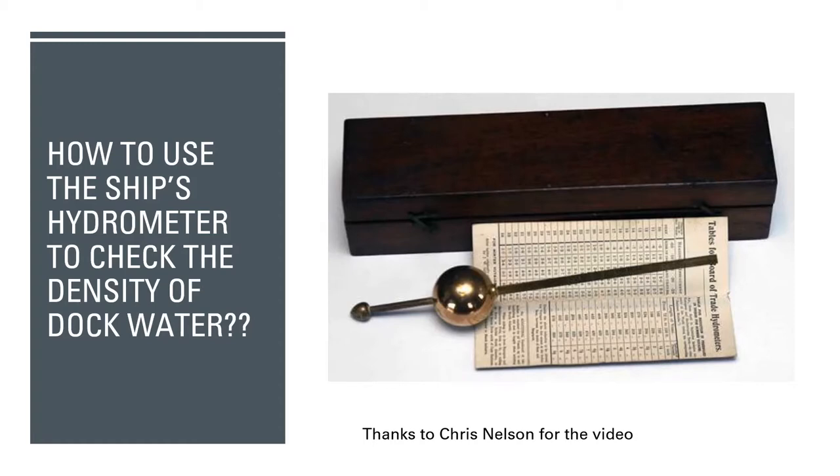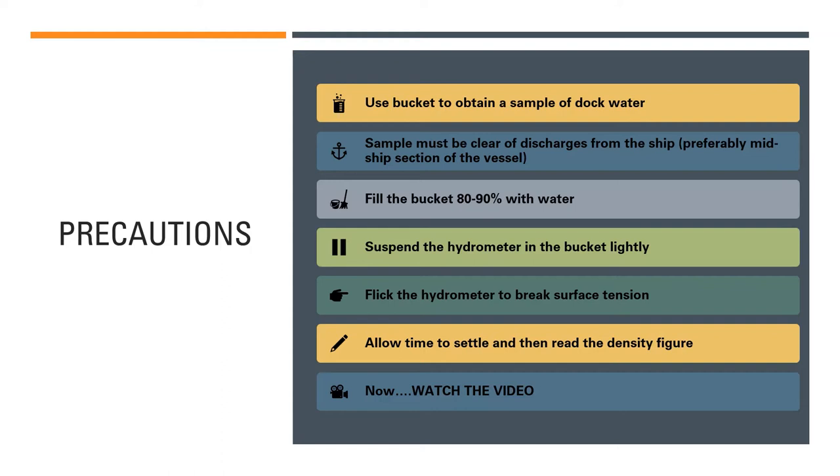The demonstration video shows how to use the hydrometer to check the density of the dock water. I especially want to thank Chris Nelson for shooting the video and making it available so that seafarers and mariners can learn from it.